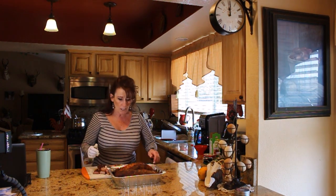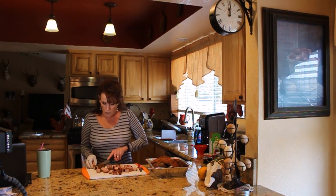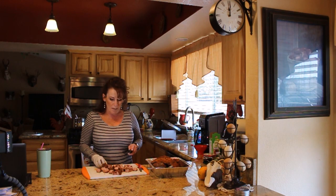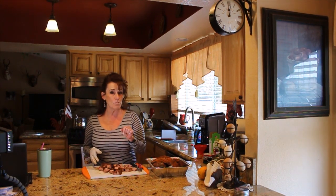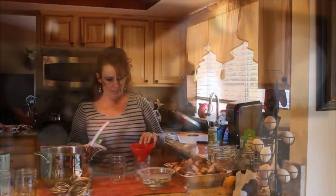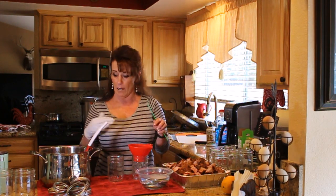All I'm doing is cutting the meat into chunks — about one-inch cubes, maybe an inch and a quarter. I'll get all of these cut up and then bring you back to show you how we jar them up.